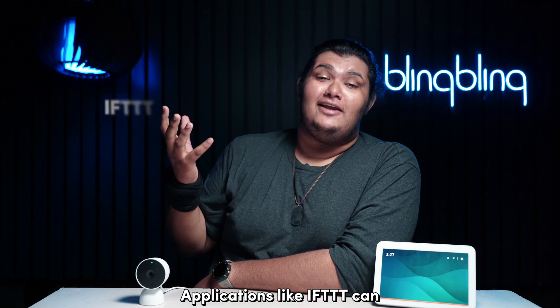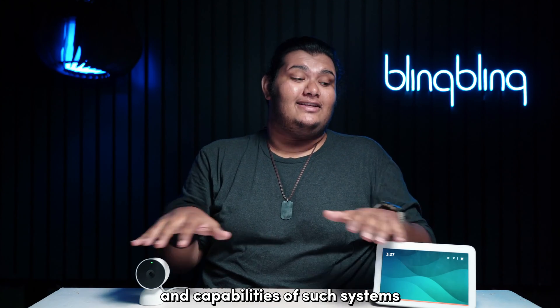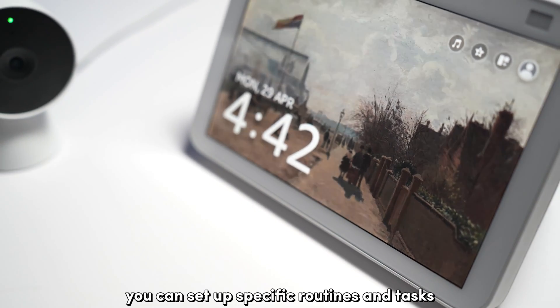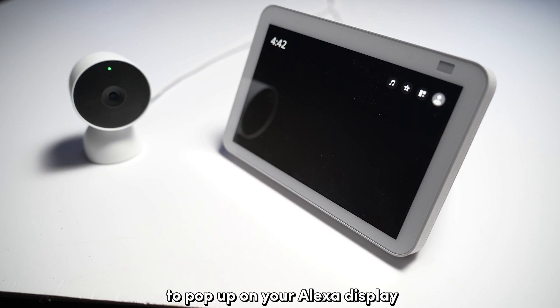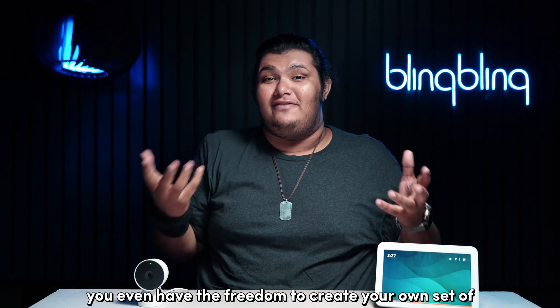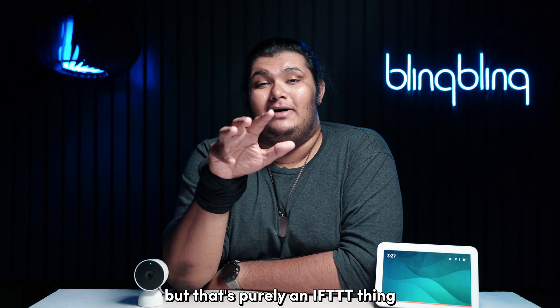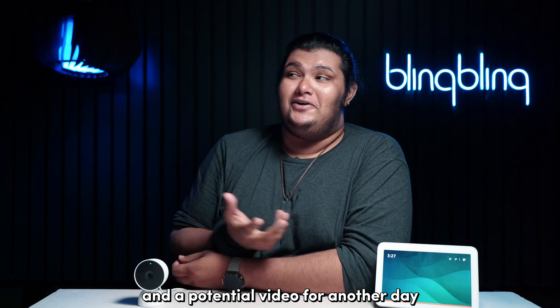Applications like IFTTT can further enhance the integration and capabilities of such systems. For example, you can set up specific routines and tasks for when you want your live view feeds to pop up on your Alexa display. You even have the freedom to create your own set of macro tasks, but that's purely an IFTTT thing and the potential subject of a future video.